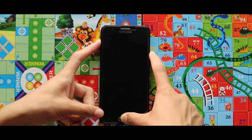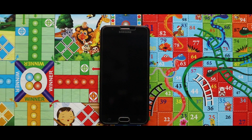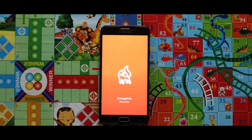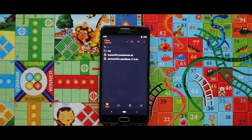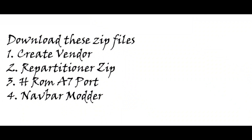Boot to recovery mode by pressing the home button, power key, and the volume up key at the same time. For the installation of the HROM, I would like to recommend you to use the Orange Fox recovery. Now if you don't know how to install Orange Fox recovery, check the video that is popping up now in the right corner.